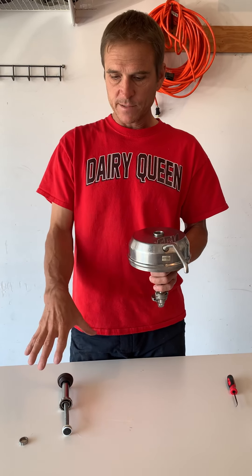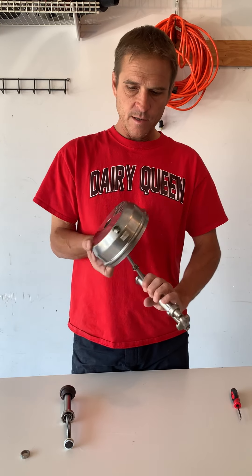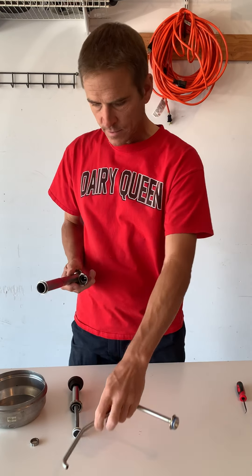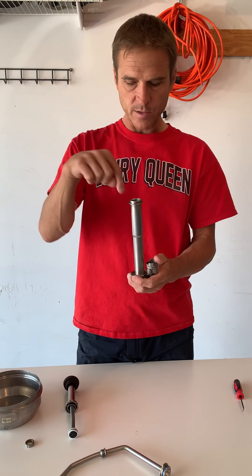I try to have a little bucket or something to drop stuff into so that it doesn't go flying on the floor. Then you have the top and the spout — just do a little quarter turn to it and it pops right out. Then you've got the downspout right here where the piston goes down through.